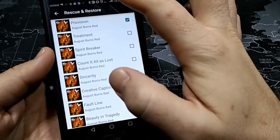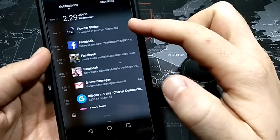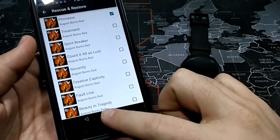That's downloading — you can see up here it's downloading. So there it is. That song is officially on my phone as an MP3. That's the key — it has to be an MP3 in order to be able to transfer it.